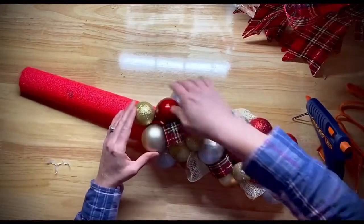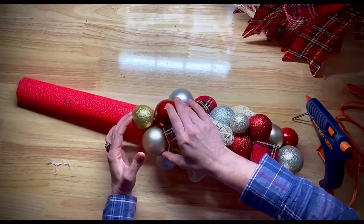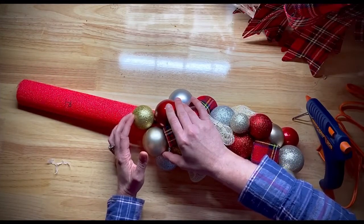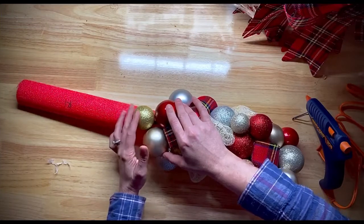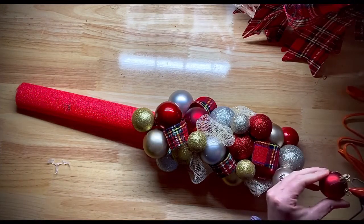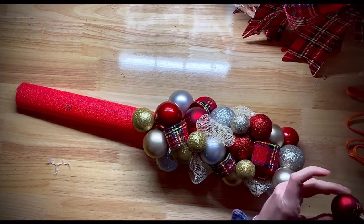Work around the noodle and fit these Christmas ornaments around the shape. I like to use all sorts of different sizes and finishes — some are matte, some are glitter, some are more shiny. It just makes it more interesting. Make sure when you glue these that the top of the ornament is always facing in.